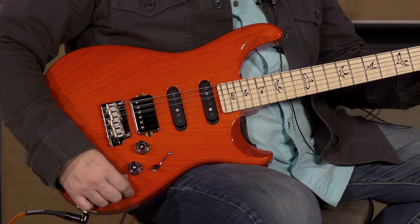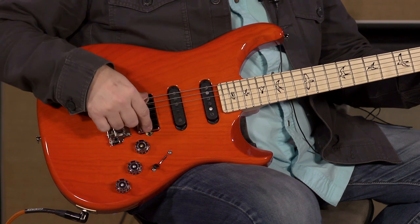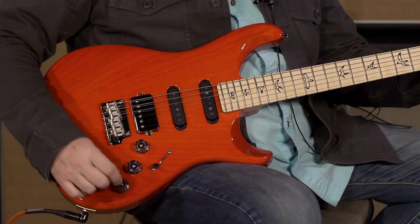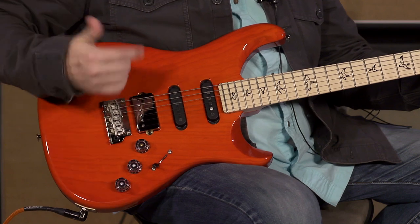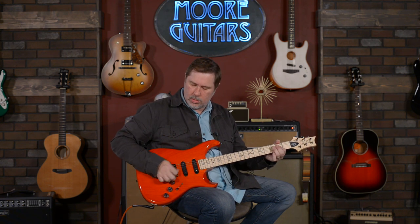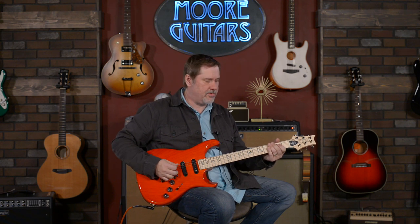Now this other tone control — you pull that up and you would think it splits the humbucker, right? No, it doesn't. It actually takes the humbucker, which is wired in series, and when you pull it up it puts it in parallel. So you can get a little bit of two single coils together — almost like a position two kind of sound. It definitely gives it more of a single coil type of character.